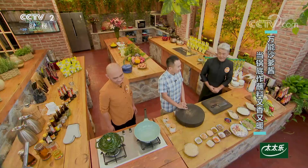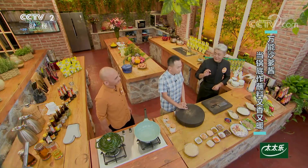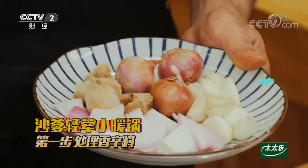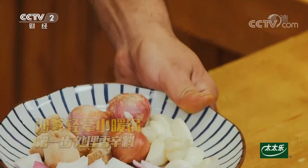沙茶酱和沙爹酱，它们两个其实是近亲。那我们今天就用这么一个沙爹酱，可以说是一菜两吃：咱们可以当酱料，而且还可以去涮火锅。这个沙爹酱主要的味道就是一种浓郁的香味，那香辛料肯定少不了。